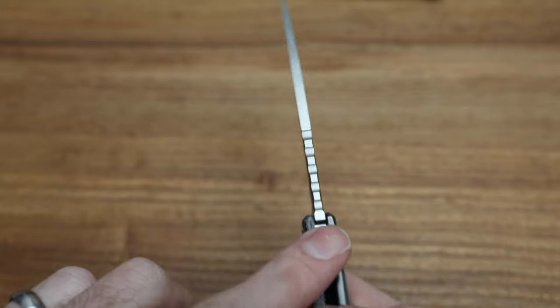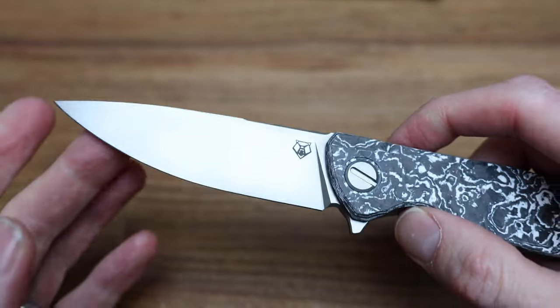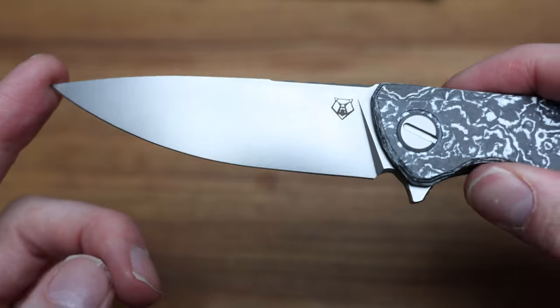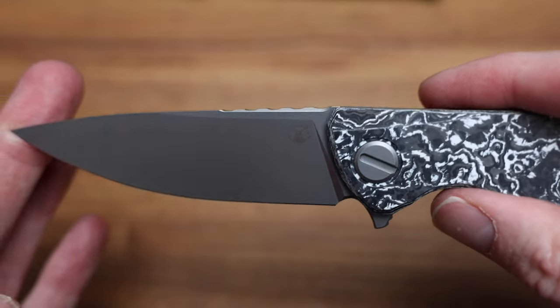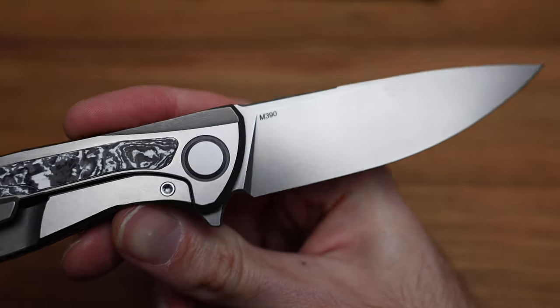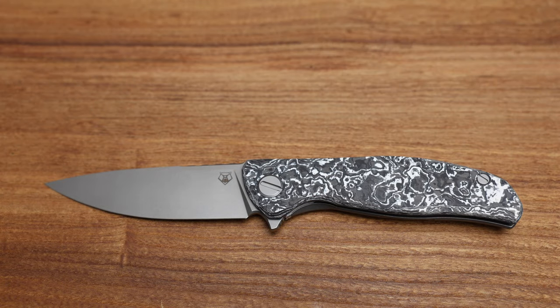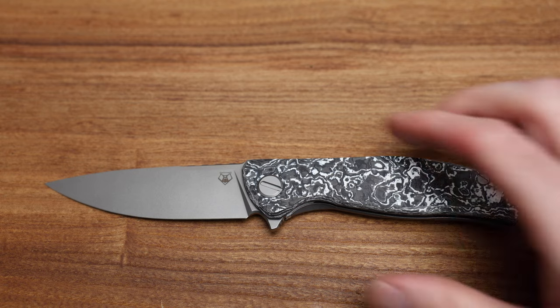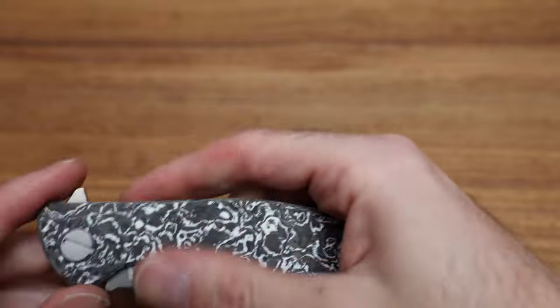It gives you options to choke up on the blade as you go down — it's all flat on top, kind of like an F95, with a zero blade, super standard grind, thin and slicey. The Shirogoroff logo is on the edge with what I think is some anodizing, and then on the other side, M390 looks sharp.